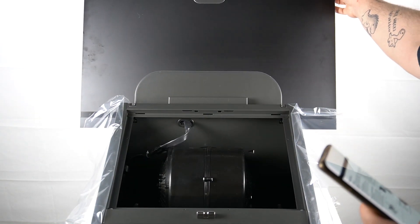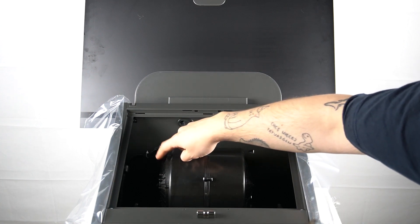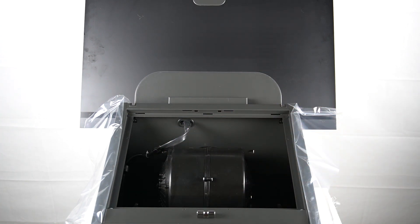The grease filter must be cleaned once a month using non-aggressive detergents. The filter should be pressed here and here. Remember to clean using only a cloth dampened with neutral liquid detergent. Do not clean with tools or instruments. Remember to not use alcohol.